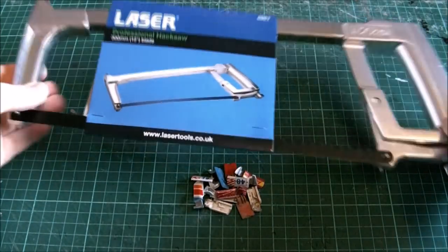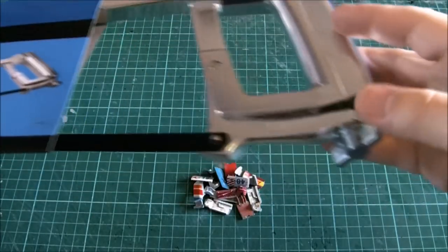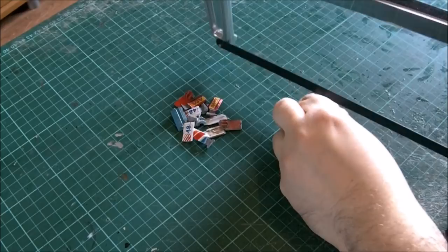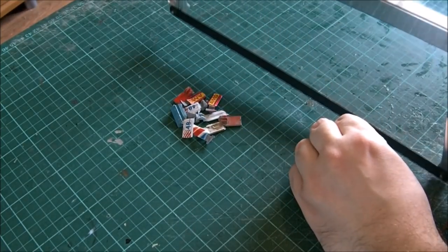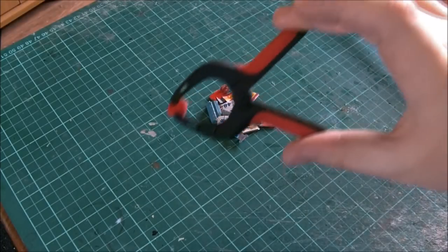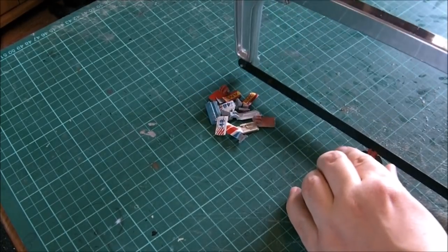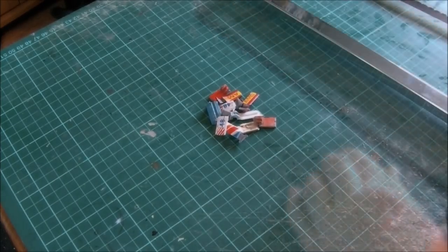Hello Wasteland, let's jump straight into this episode with the laser hacksaw. In order to take off these little fittings from the car doors that I rescued two videos ago, I need to use a hacksaw. Sadly I tried just holding it in place and tried using a little pair of grips — neither worked.